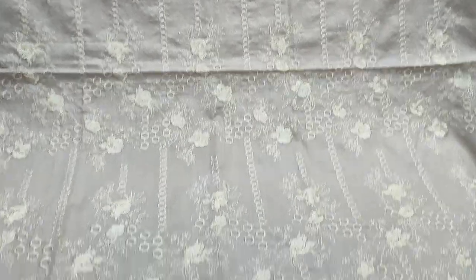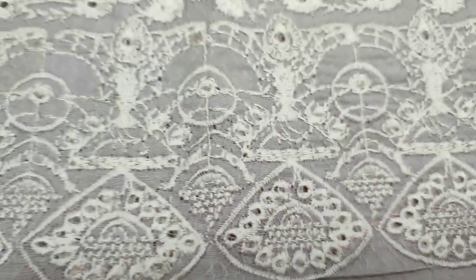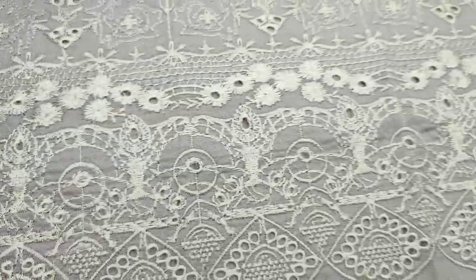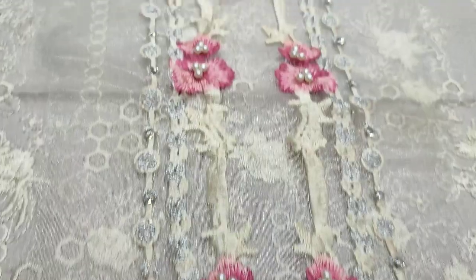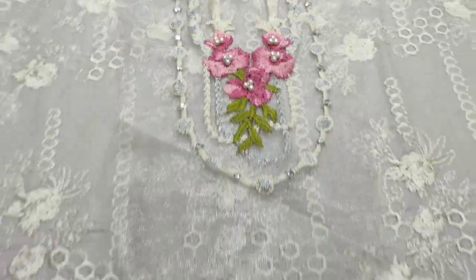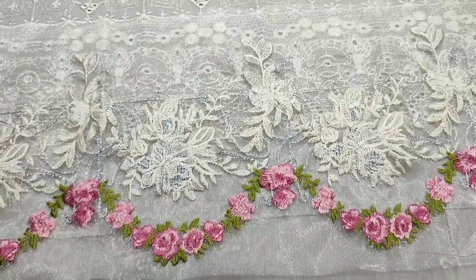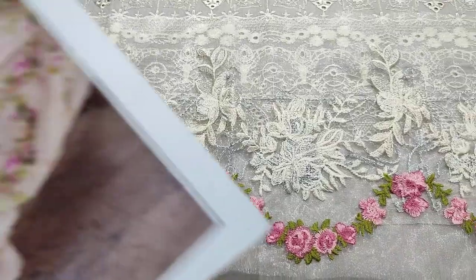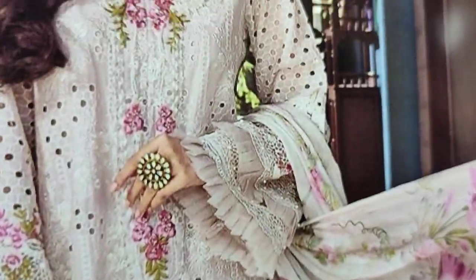Embedded front with a Chikankari border. Embedded neck with handwear touching. Summer cotton fabric. Embedded legs for diamond detailing. Very beautiful stitching style.